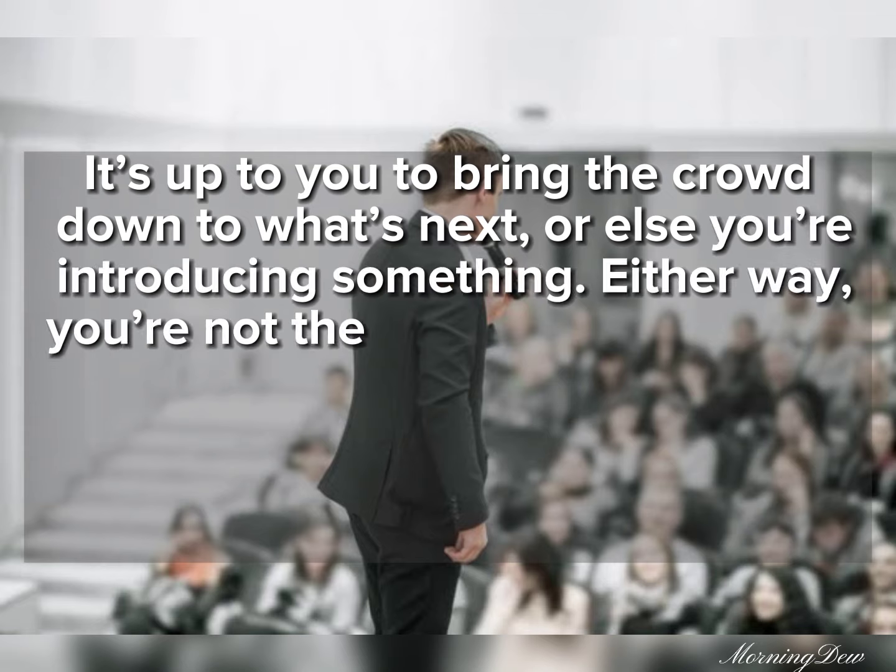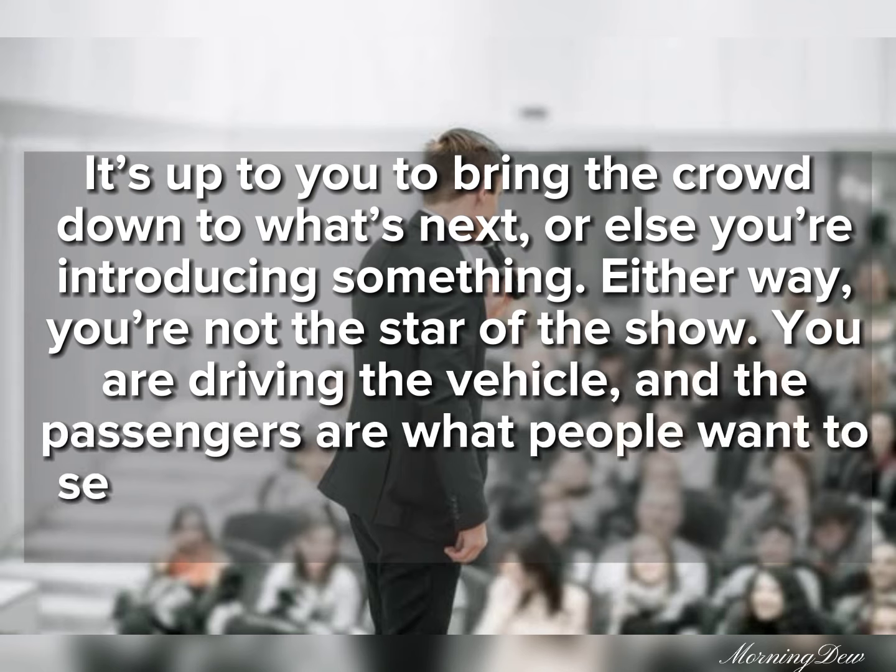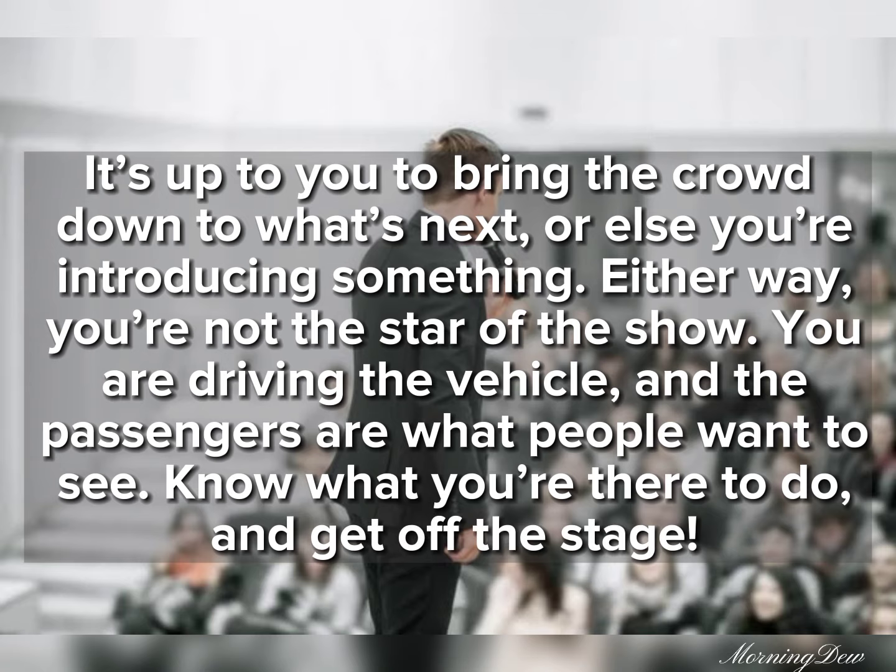Either way, you're not the star of the show. You are driving the vehicle, and the passengers are what people want to see. Know what you're there to do, and get off the stage.